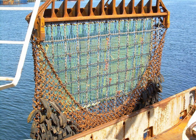Scallop dredging tends to result in scallops containing grit, and can damage the seabed if done carelessly. So these days scallop dredging is often replaced by scuba diving. Like a better mouse trap, there is still a challenge for inventors to produce a kinder and more gentle scallop dredge.